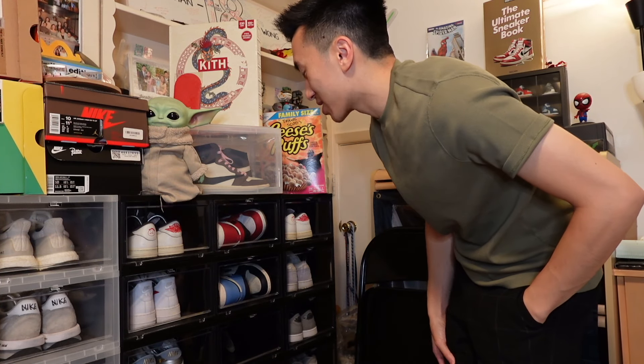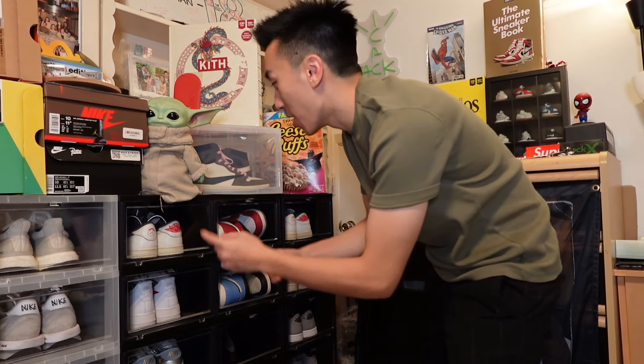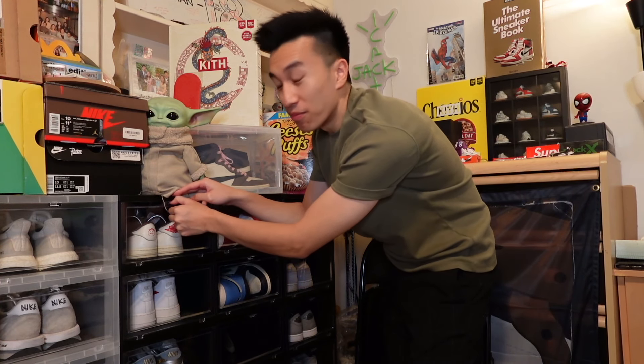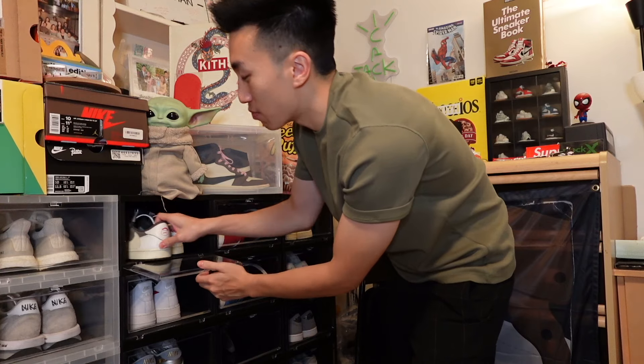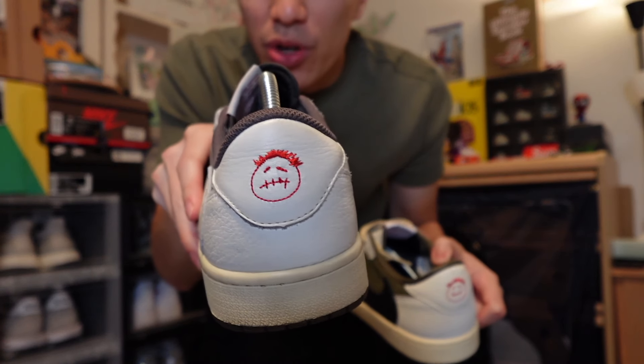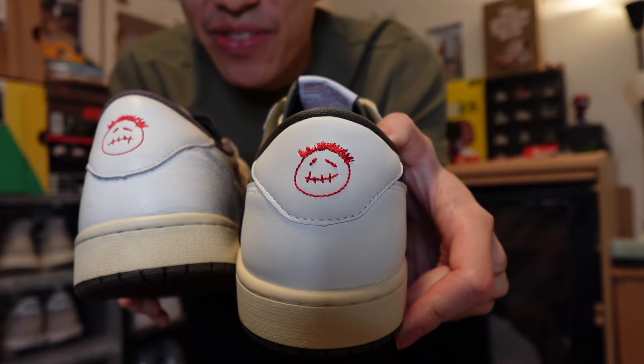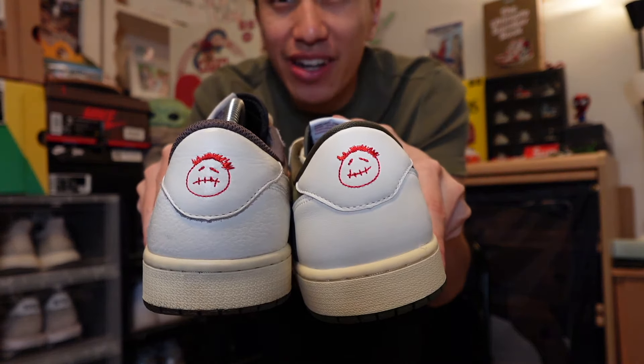I was looking at my sneaker wall at night admiring my Travis Scotts, and I noticed one key feature that's different between my Reverse Mochas and my Medium Olives. On the Reverse Mochas, the Cactus Jack face is sad, but on the Medium Olive pair he has a smile! You're never going to notice that if you don't have both sneakers or look too closely - I literally just learned they're different. Not a big difference, but I thought it was really intriguing.